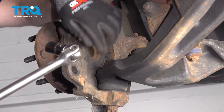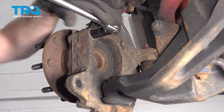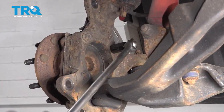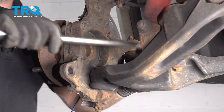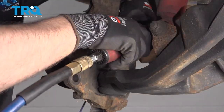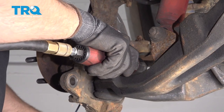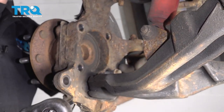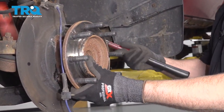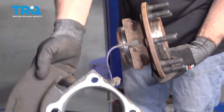Use a 15-millimeter socket and remove these four bolts from the backside of the knuckle. Then just take a hammer — you could also use a slide hammer — and just hammer it off. Take the shield off; you can transfer it to the new one.